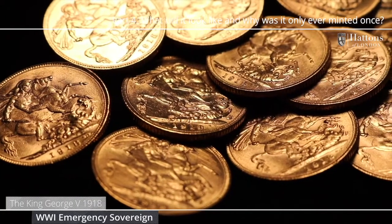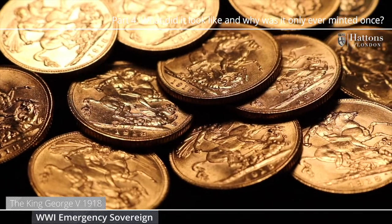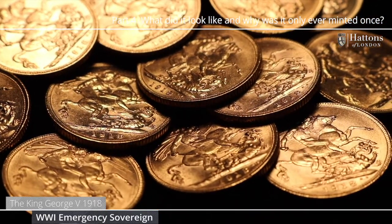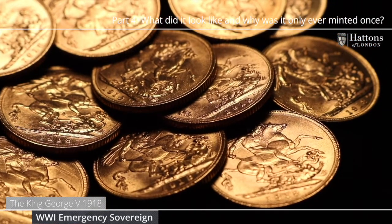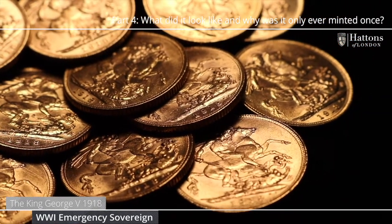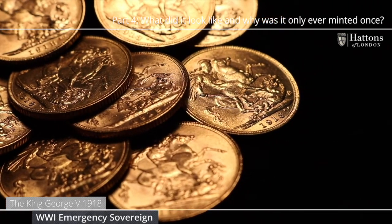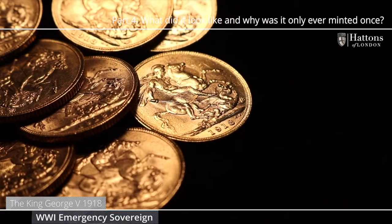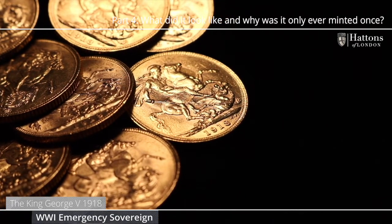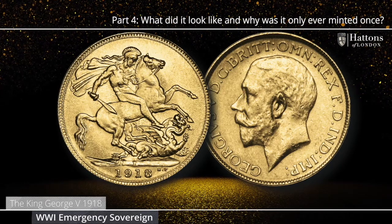The Royal Mint branch in Bombay wasn't ready until December 1917. Dies and the coin minting tools didn't arrive from London until June 1918 and the coin presses were provided from the original Bombay mint in August of that same year. Production began on the 15th of August, but with the war ending in November, the Bombay mint made just one issue of gold sovereigns. The mint was in fact closed just a few months later in May of 1919.